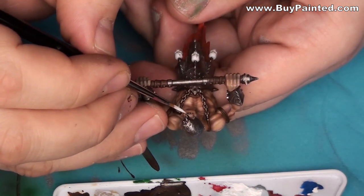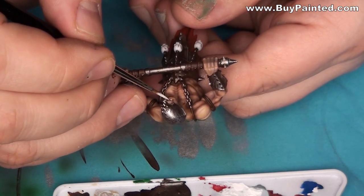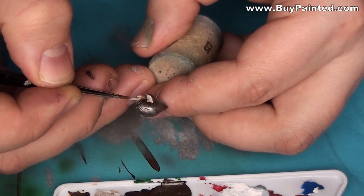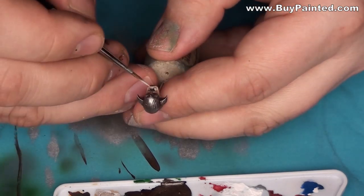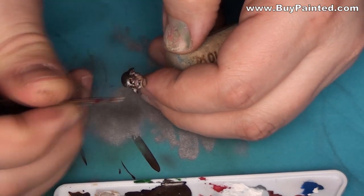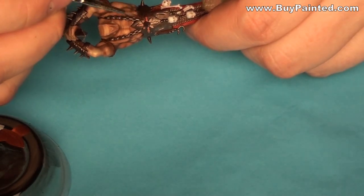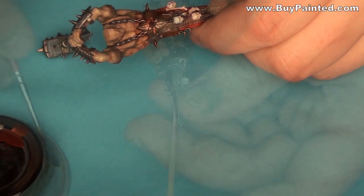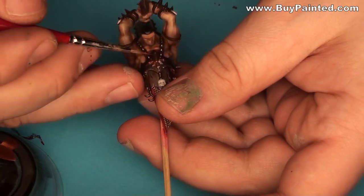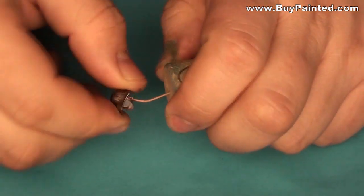I applied Rackard's flesh to the teeth and highlighted them with dead white. I used copper paint from Vallejo Liquid Gold for painting the chaos symbols. Then I assembled the miniatures.